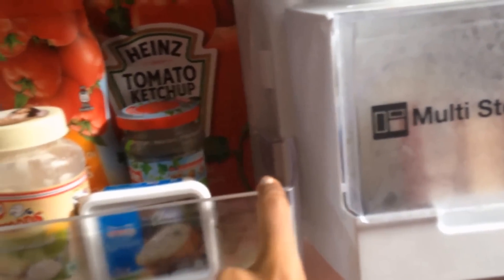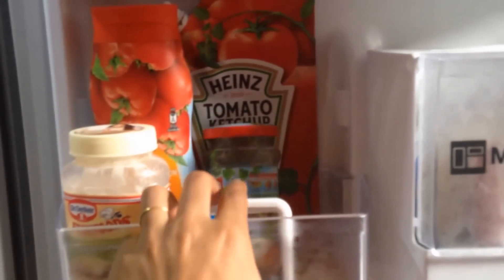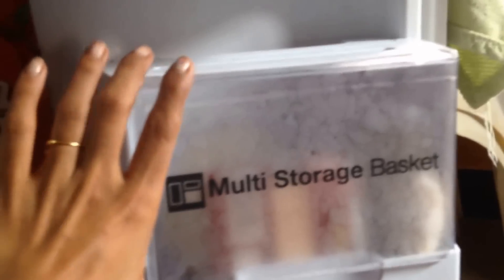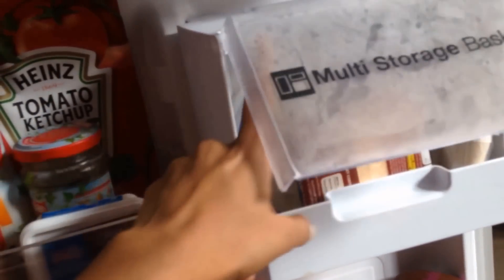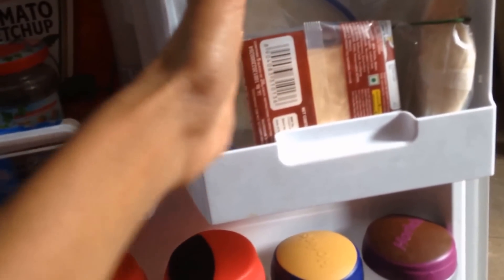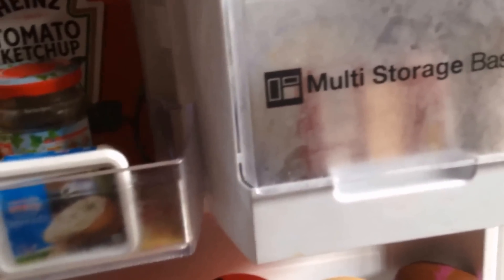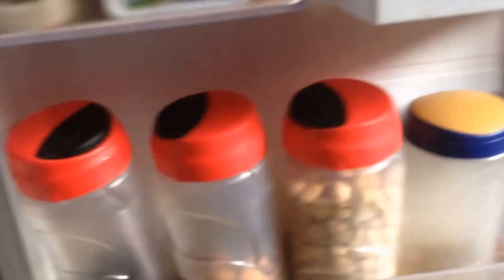This section is for spreads — sauces, mayonnaise, and everything including cheese spread for Mishi. This particular multi-storage box I mainly use for cheese, for Kerala Pappadum. Another box consists of butter — I make it in pieces, like cubes, and use them for cooking whenever required.